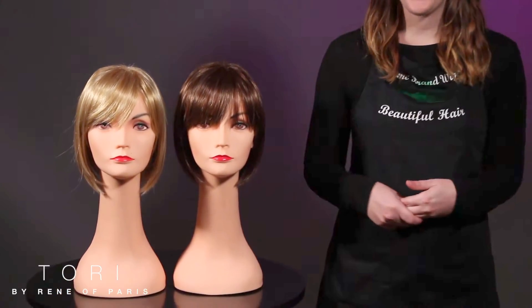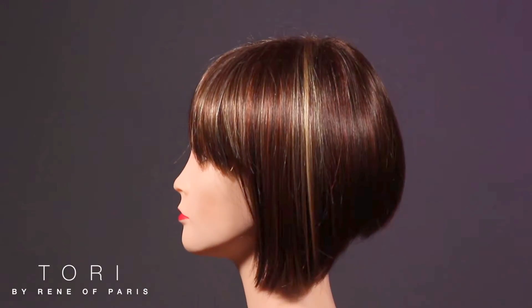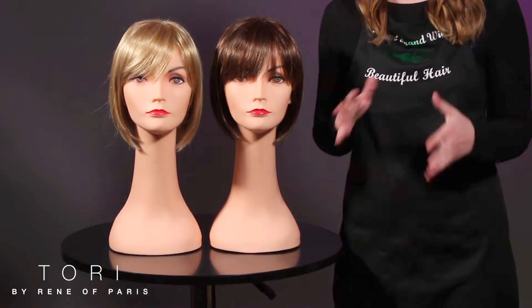Hi guys, thanks for joining us. This is the Renea Paris Tori, and let me just tell you she is a work of art. An asymmetrical bob means it's shorter in the back and gets longer in the front as it angles inward toward the face. Smooth, straight, sleek fiber and a full bang adds to this cool girl vibe.